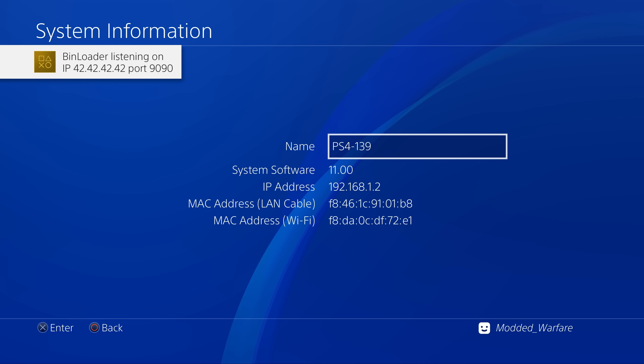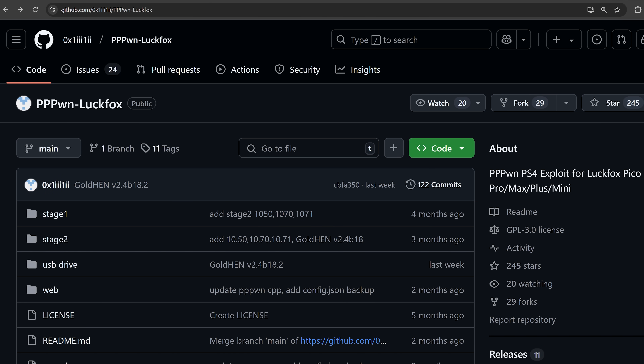Not only that but the LuckFox Pico is one of the cheapest devices you can get your hands on to automate the jailbreak for the PS4. So let's go ahead and take a look at how to set this up.